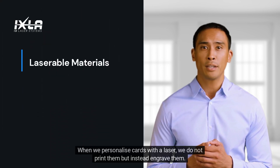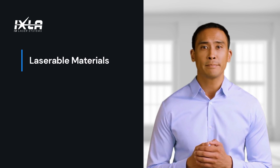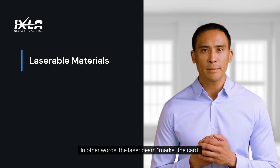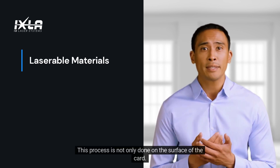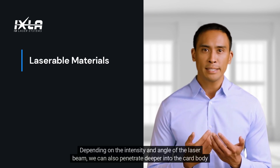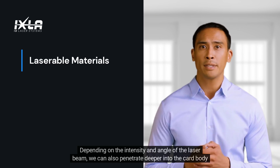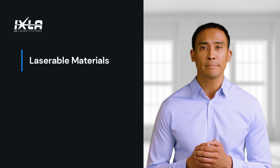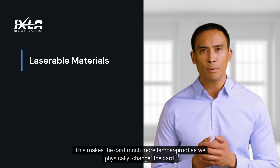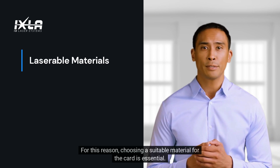When we personalize cards with a laser, we do not print them but instead engrave them. In other words, the laser beam marks the card. This process is not only done on the surface of the card. Depending on the intensity and angle of the laser beam, we can also penetrate deeper into the card body and create different effects and gray tone intensities. This makes the card much more tamper-proof as we physically change the card. For this reason, choosing a suitable material for the card is essential.